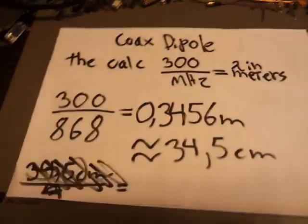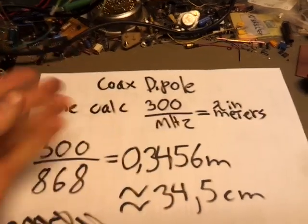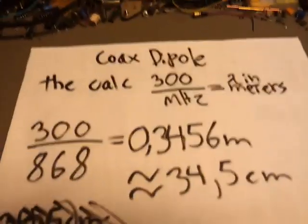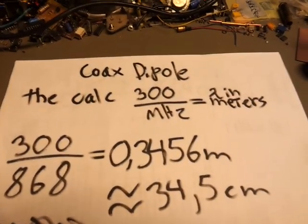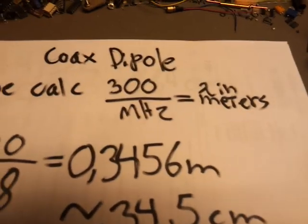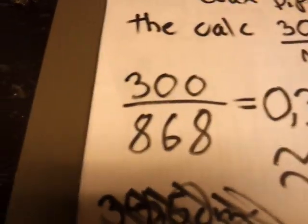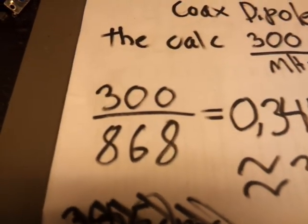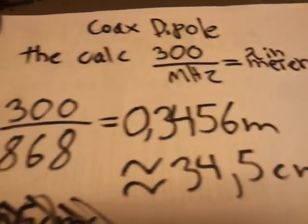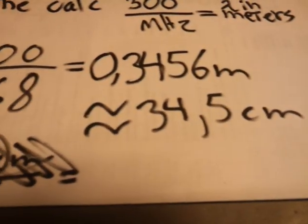So without further ado, this is the calculation we are going to use to determine the wavelength of the frequency and thus how large the antenna needs to be. This is an approximation, but it's not like we are going to be transmitting with this antenna, so it's all right. We divide 300 by the frequency in megahertz and we get the wavelength in meters. In this case we are going to be making the antenna for 868 megahertz, which is an ISM band in Europe, and there is some stuff occasionally on there. That gives us 0.3456 meters or 34.5 centimeters.